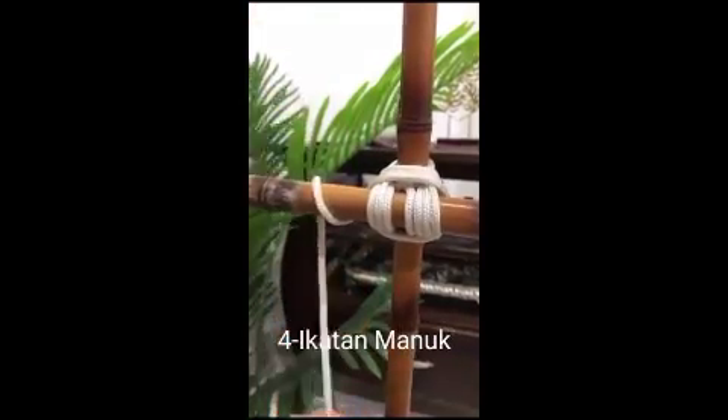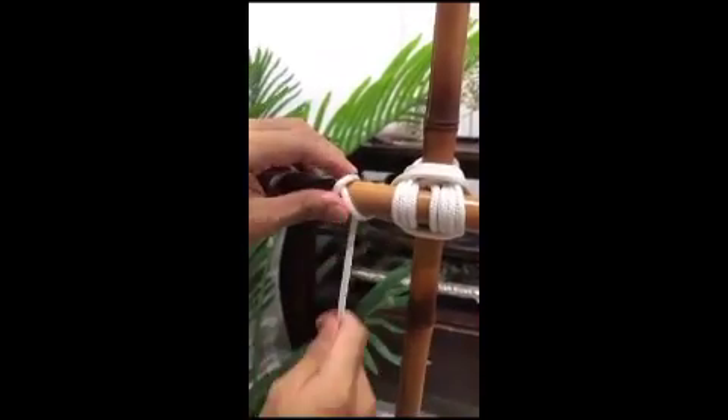Baiklah, untuk step yang terakhir, kita akan menggunakan ikatan simpul manuk semula, kerana simpul manuk ini boleh mematikan ikatan seraya ini.